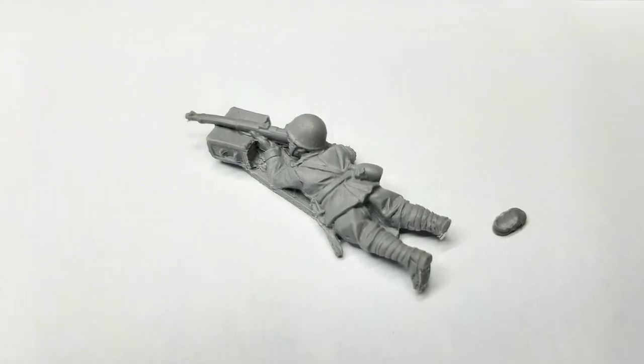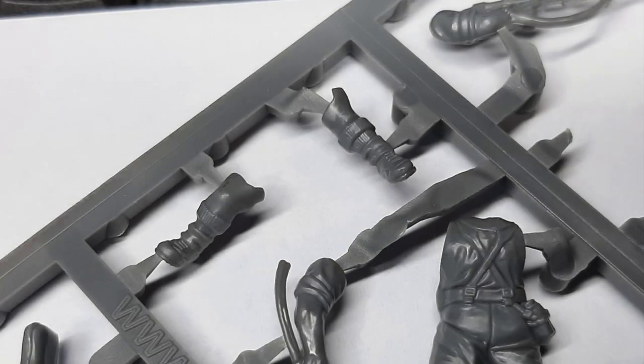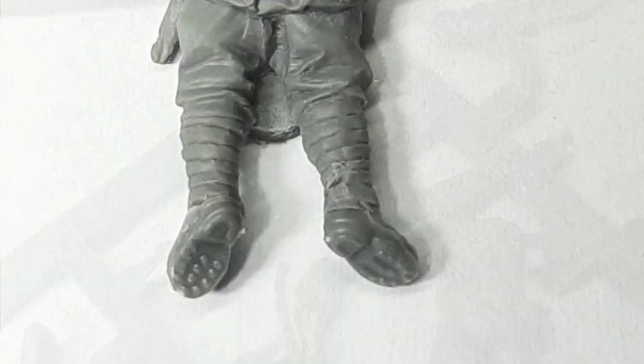I cut a foot off to try gluing it back on, however I lost it, so I had to get some extra feet. I went to a spare British 8th Army sprue and cut myself off a couple of feet. You can see the difference in the finish of the resin versus the plastic — the plastic is a much smoother finish. You get flash lines and mould lines, but it is much smoother. So I got my superglue out and glued on the feet. I had to do both in the end, because the British boots are bigger than the Italian boots.